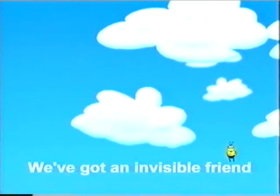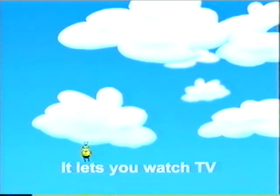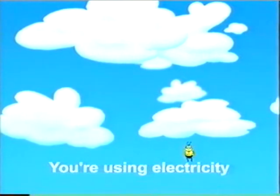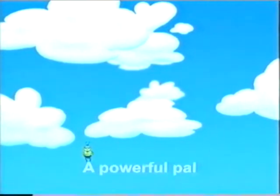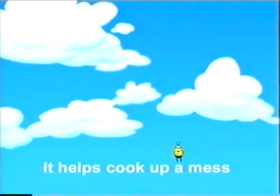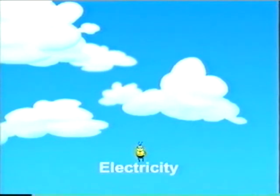We've got an invisible friend, an invisible friend that we all use every day. It lets you watch TV till your eyes go square and blow your music too loud as you're drying your hair. And leave the lights on everywhere — you're using electricity. We've got an invisible friend, a powerful pal on whom we all depend. It keeps them freezing cold and bubbling hot. It helps cook up a mess and then wash up the lot. An invisible friend is what you've got. Electricity!